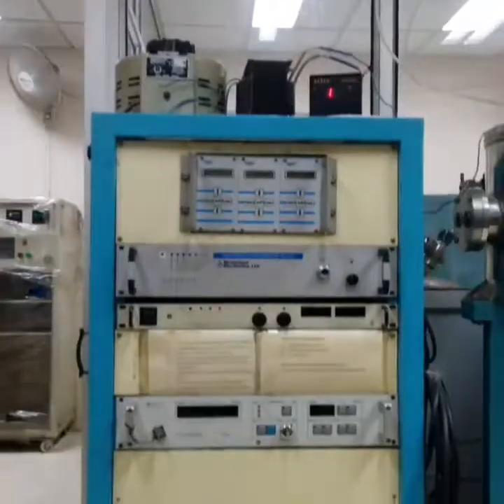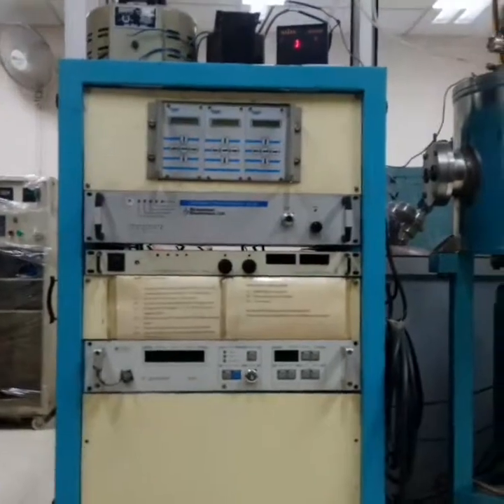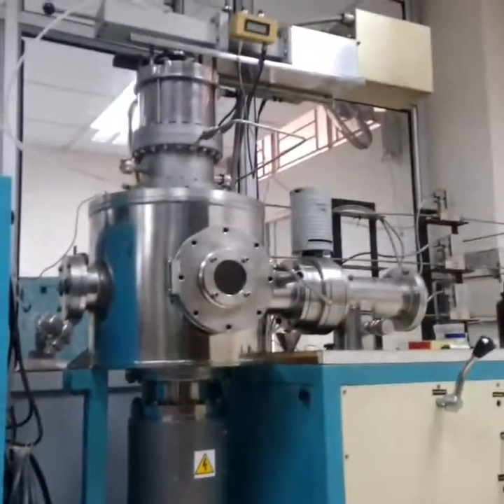This is an ECR matching system. This is ECR.